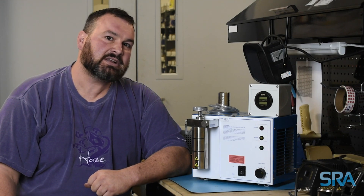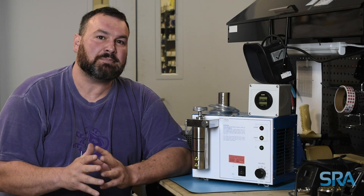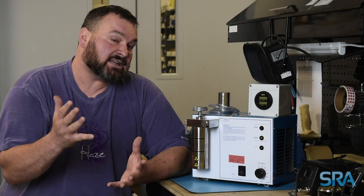Hey folks, Chad here and welcome to the SRA Lab. Today on the bench I have a water welder that needs a check valve replacement. Typically replace these about every 8 to 12 months, depending on how long you use it or if it's been sitting around a long time. So let's get to it.